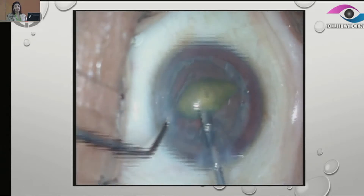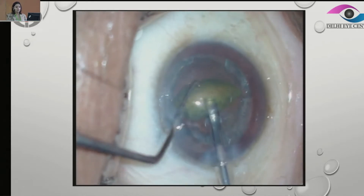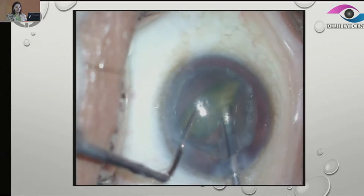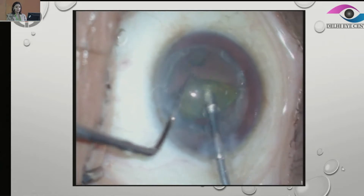We can prolapse the entire nucleus since it's very soft and we don't really need much phaco energy. In this case, we can directly chop it into two halves and then emulsify it. This makes it very easy.